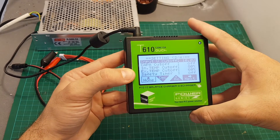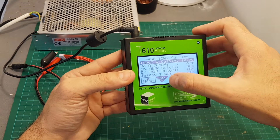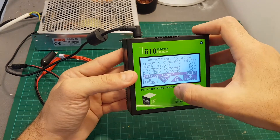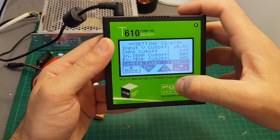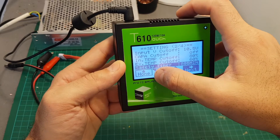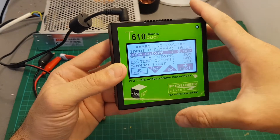You can set it between one minute to ten minutes. The next screen is the input voltage cutoff, which is useful especially if you are powering this charger from an external battery so you don't want to deplete it. If you're charging from a 3S LiPo battery I would recommend setting it to 10.5 volts. We also have temperature cutoffs and a safety timer which you can set between five minutes to 900 minutes — after that set time the charger is going to cut off and turn itself off. The default value is off.